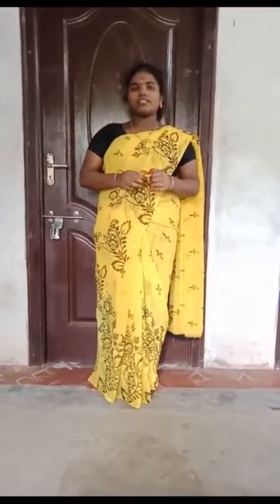The four types are: sitting, standing, and other types. We will start with sitting asanas. The first one is Dandasana — also called Staff Pose.